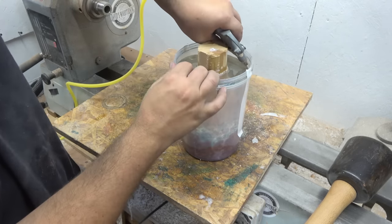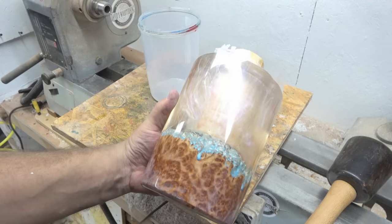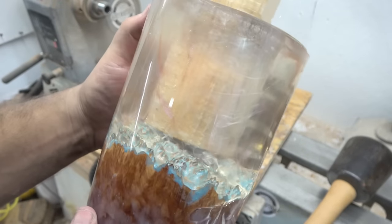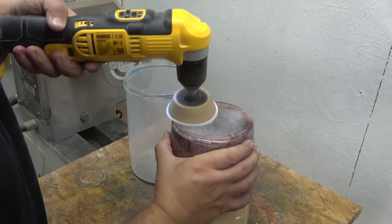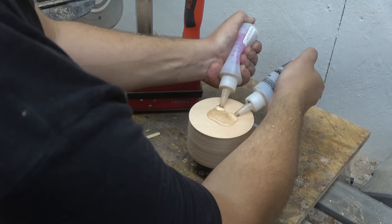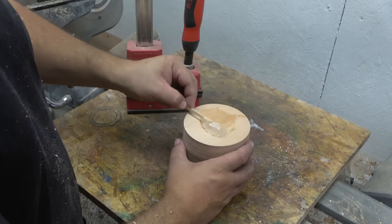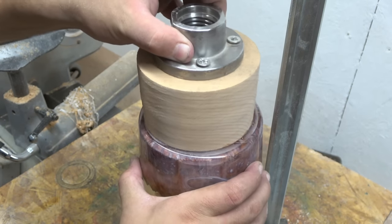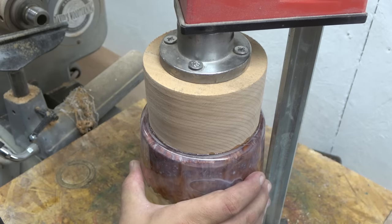After a few days out of the pressure pot it's ready to pop out. And while we are waiting for this five-minute epoxy resin to fully cure so we can pop this on the lathe and turn it into a vase, let me introduce you to this week's sponsor.